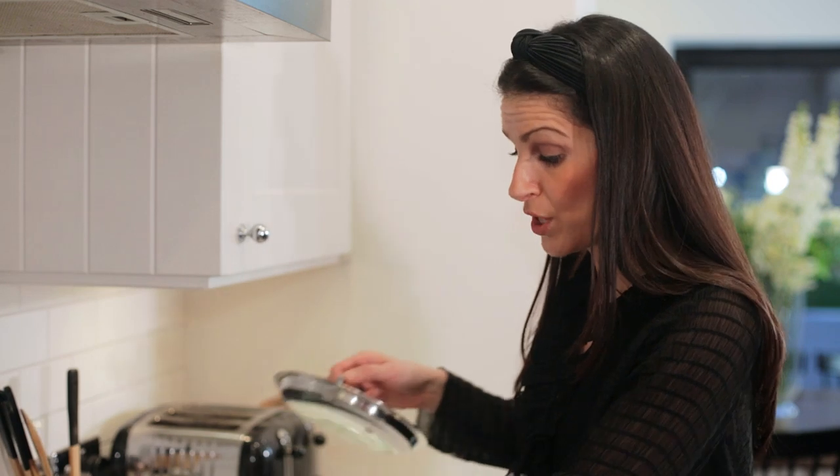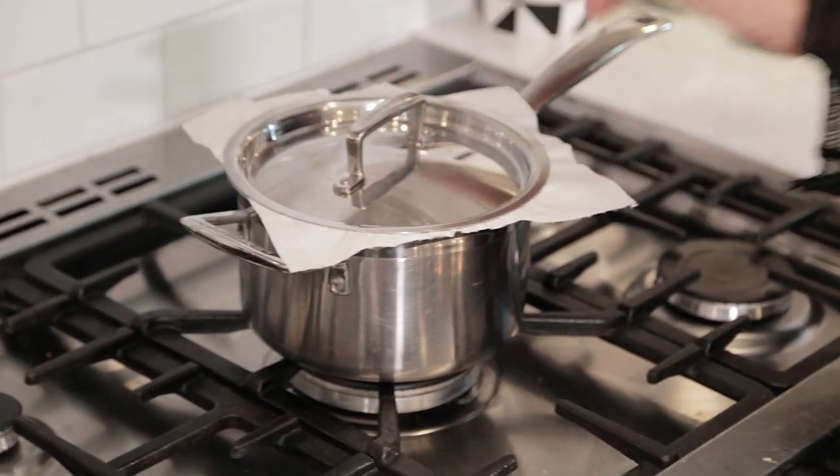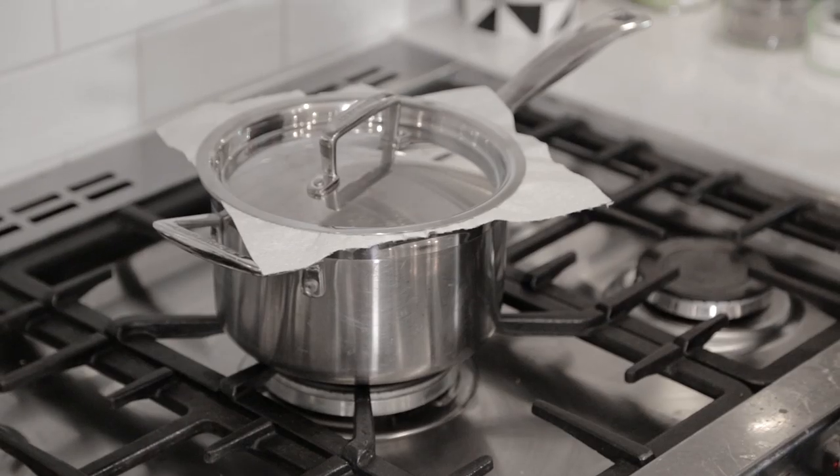As soon as the bubbles start to appear at the top of the rice, it's done — take it off the heat, turn off the heat first, cover it with a sheet of kitchen roll and the lid, and just leave that now for about 10 minutes, so that any excess moisture gets soaked up into the kitchen towel, and then it's ready to serve. Give it a good 10 minutes or so.